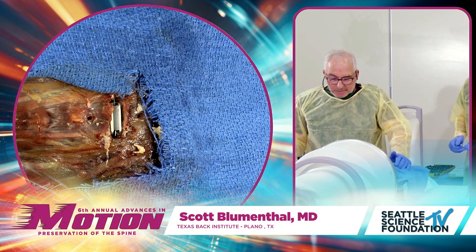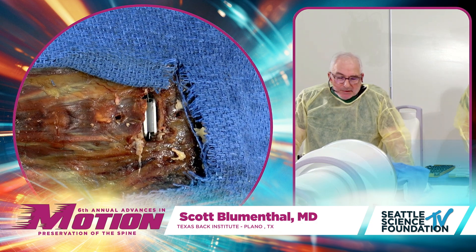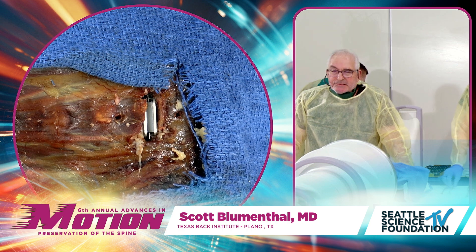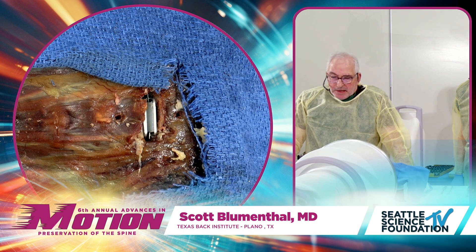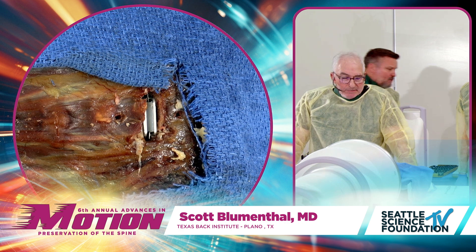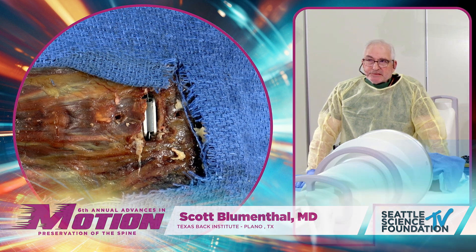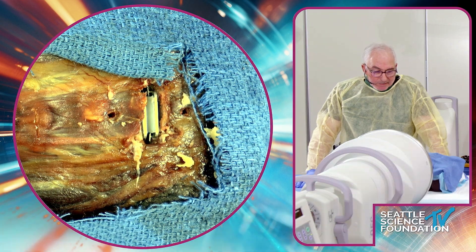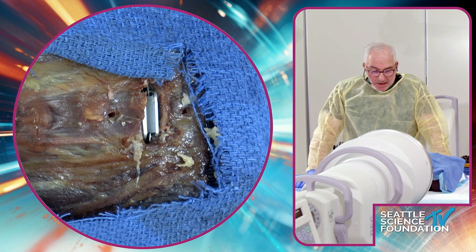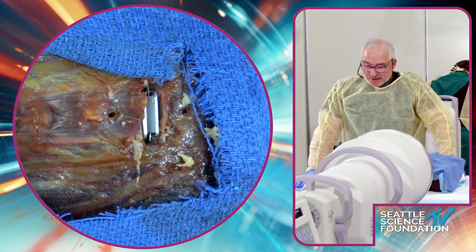We are demonstrating revision arthroplasty here, which is kind of cervical arthroplasty 2.0. As you saw from my first talk, the revision rate is less than one and a half percent in our series, so it's rare. But with all the tens if not hundreds of thousands of arthroplasties being done, if you're a center like Landman and TBI, you're going to need to know how to do revisions. We've got a disk in and there are different etiologies for revision.